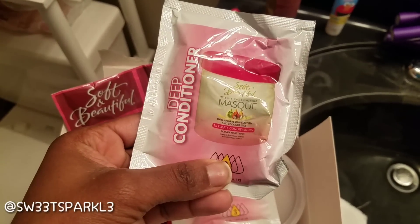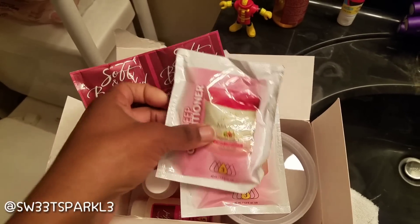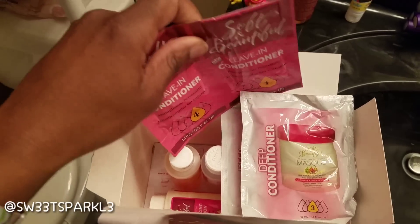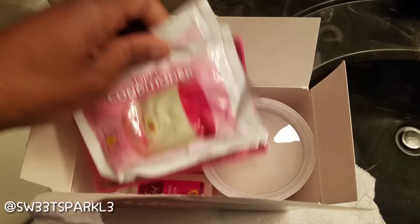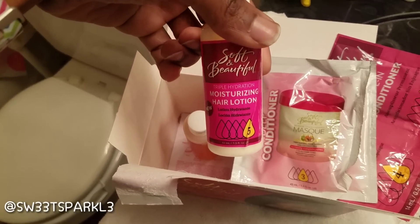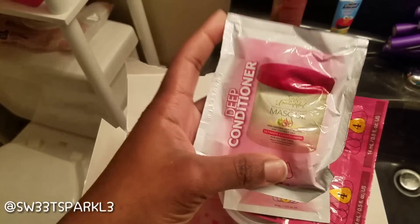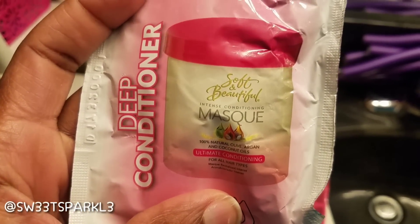Now they include two packs of the intense conditioning mask inside the kit, along with the leave-in conditioner, the relaxer itself, the activator shampoo, and some hair lotion. I'm really excited that they actually put the mask in there — that is really cool.